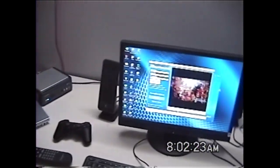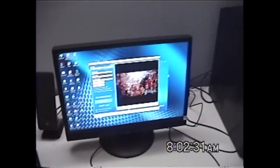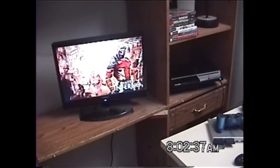Hey guys, I just wanted to make this quick tutorial video to show you guys how I record video games, video game walkthroughs, and upload them onto YouTube. This is going to show the entire process of how I record videos and upload them onto YouTube.